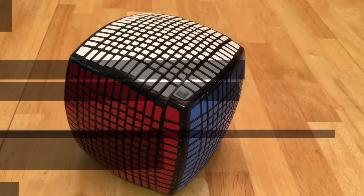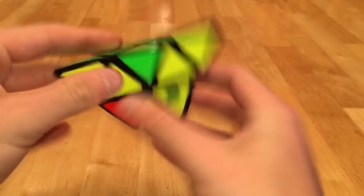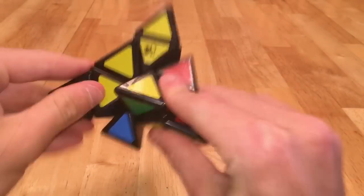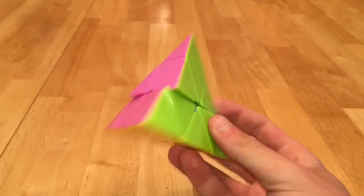Next we go to Pyraminx — I have two Moyu Pyraminxes, and both I do not like. Then my main Pyraminx, the heavily modded Changsha Pyraminx. Then I have the Cyclone Boys Pyraminx, the crappy Dian Pyraminx which pops, and then my backup, the Chi Pyraminx.